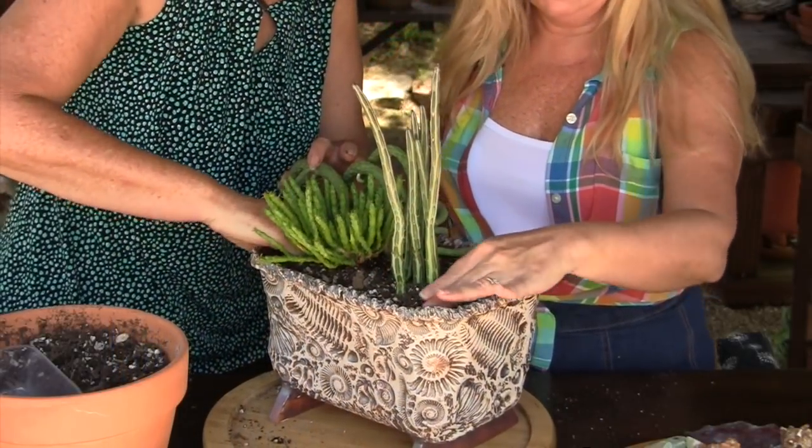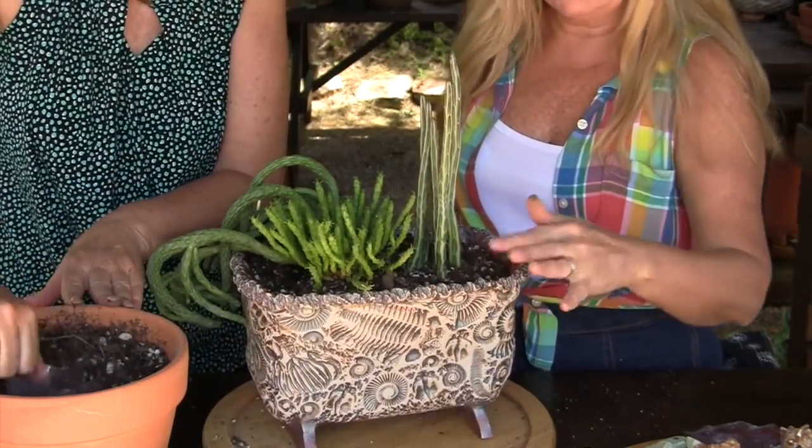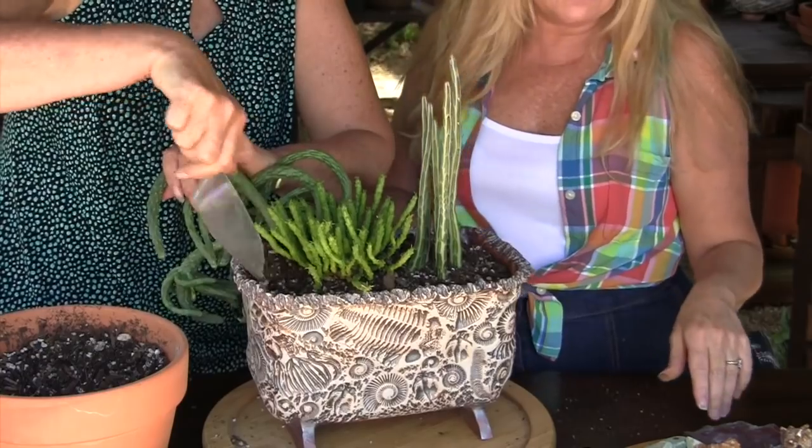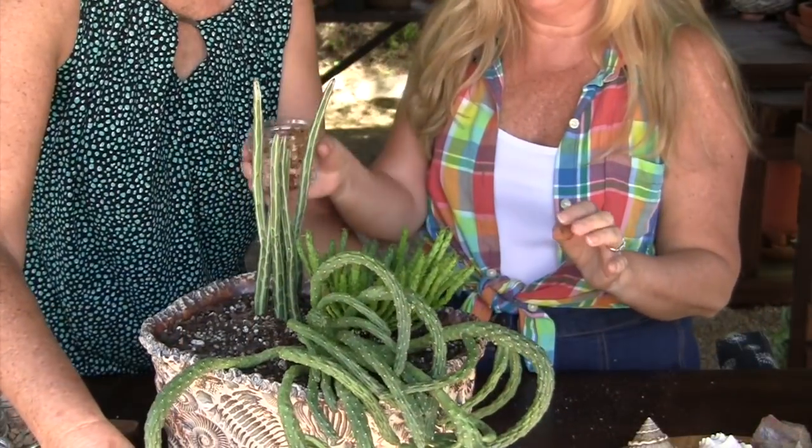We're going to go fossils on this and just make it a real special piece — when people look at it and say, what is that in there? Some fossils? Yes, it is. Well, if you've got fossils, plant them. You don't want to see any dirt whatsoever.